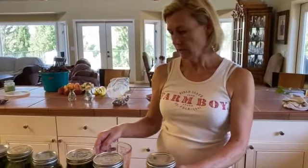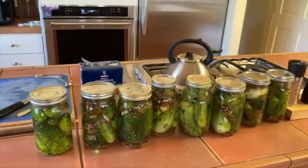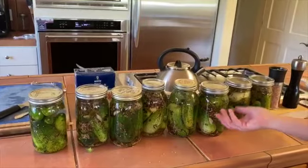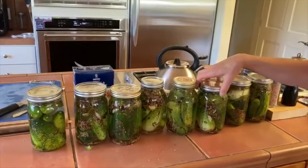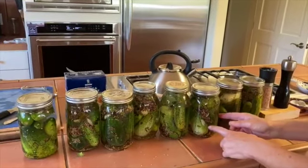We will leave these out for three to five days, and then we're going to put them in the refrigerator. You'll tighten the lid and then invert them to get everything covered even better.